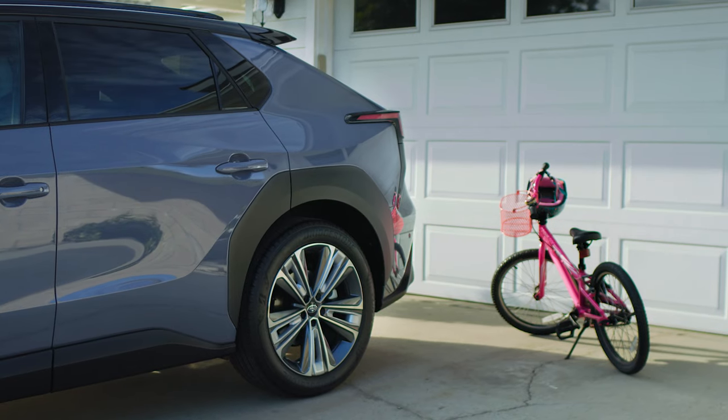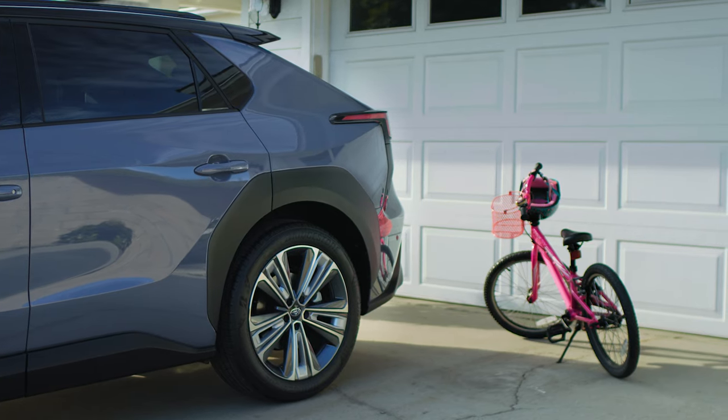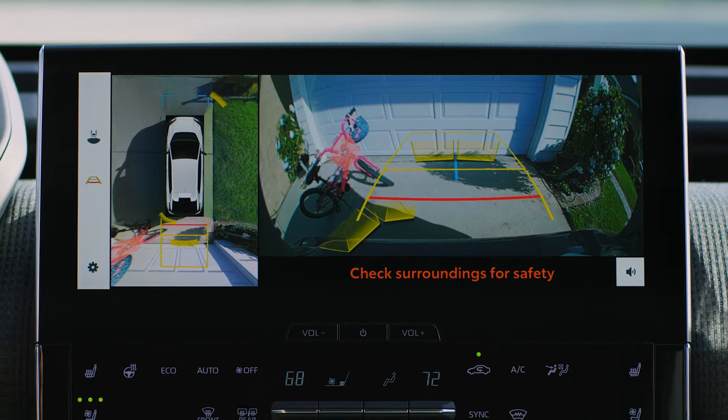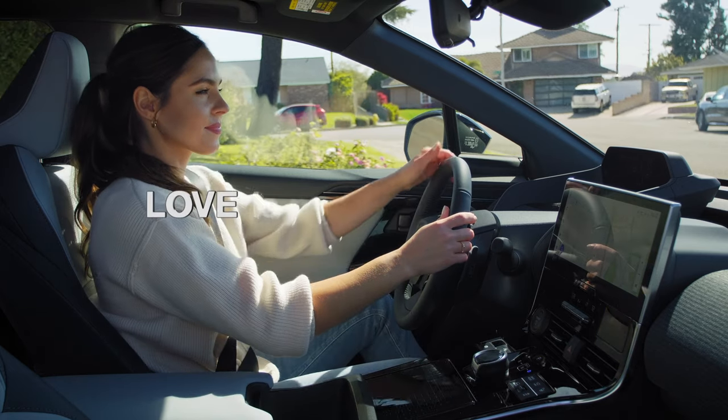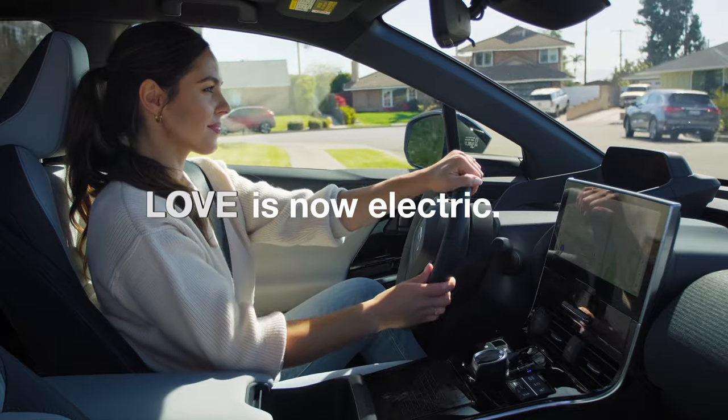The camera views are also linked to safety features that can help detect and alert you to potential dangers, such as objects in your path or traffic crossing in front of you. Thanks to this added awareness, your Solterra can offer reassurance at the touch of a button.